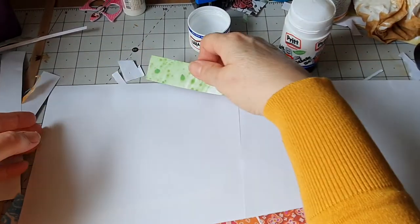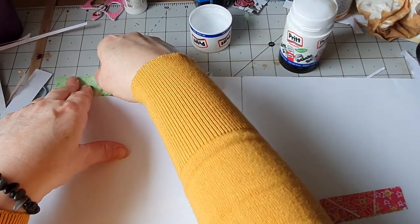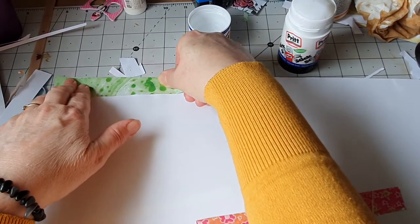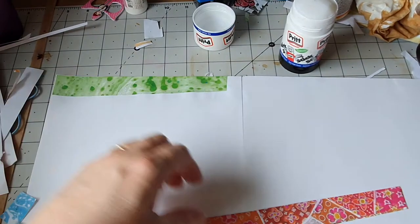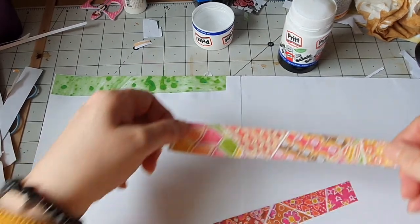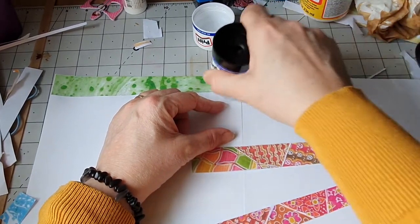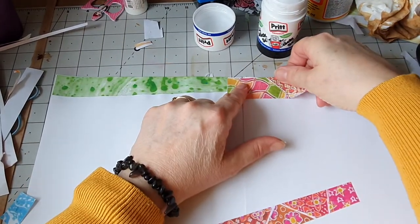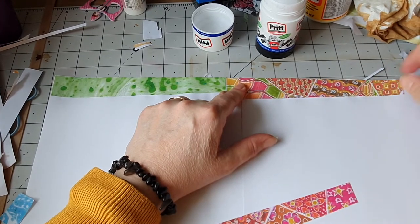I'm just going to glue — I like bright colours sometimes, but I have got some lovely coffee dye paper that I've scanned and printed as well. And these are all my designs. I can still do some pretty designs, and you can do these in black and white as well, but I'm obviously using colour.